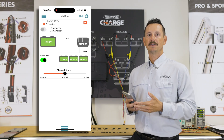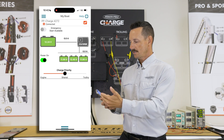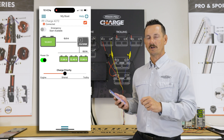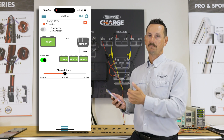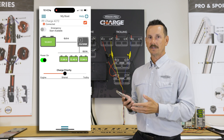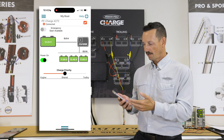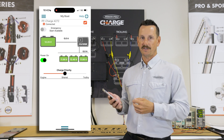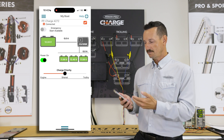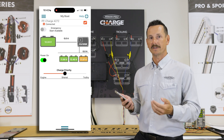Now that we have the Charge connected and properly configured, we've got this great overview screen. At the top left you have your emergency start feature — in case your motor won't crank and you need more power, it can pull power from your trolling motor bank to help get your engine started. You can see battery voltage for your starting and the three individual trolling motor batteries. In the bottom left we have our power on/off feature — if your boat is going to be sitting for a long time, it's important to turn your Charge off so that it doesn't deplete the power out of your batteries.